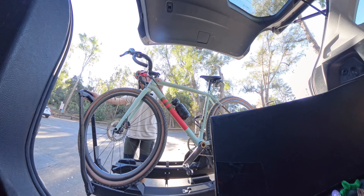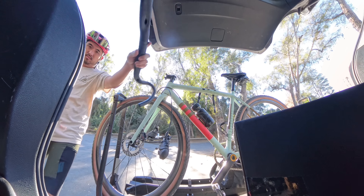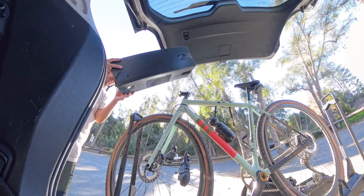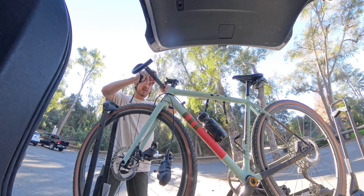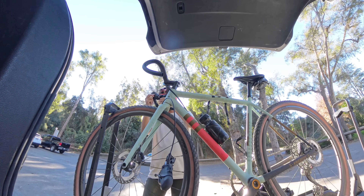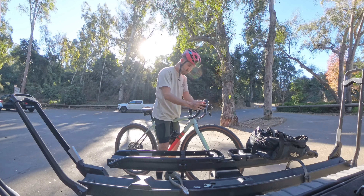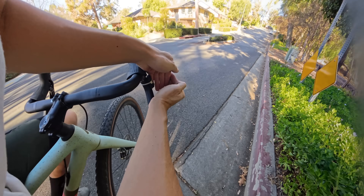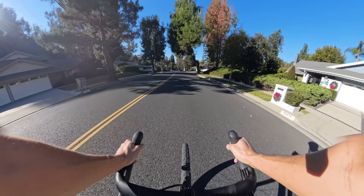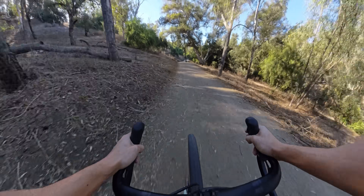Then I swapped the handlebar to the carbon Roval Terra with everything else being identical. I did this in the parking lot over the course of about 5 or 10 minutes so that all the testing could be done on the same day within a few minutes of each other, so that weather, temperature, air pressure, tire pressure, my weight, etc. would all be consistent. Then with the new carbon bars installed I ran the same road and dirt tests again for a total of 4 datasets — two on road and two on the dirt.